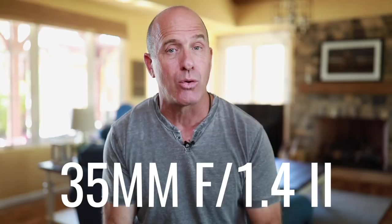Number four: the 35 millimeter 1.4 version two Canon lens. It's actually on my lens doing the video taping right now, so you can see the beautiful bokeh behind me. That's because it's at 1.4 — it gives you a wide-angle yet soft background look. For environmental portraits, this is a lens I've been going to a lot lately. With high speed syncing or an ND filter, I can shoot at 1.4 outdoors in full sunlight.